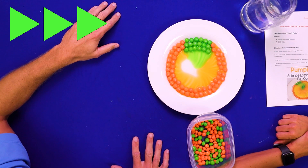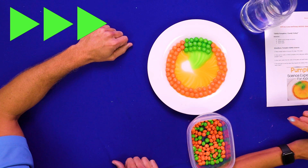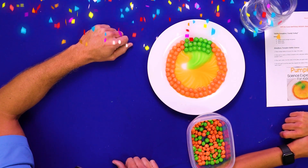I wonder if you had some black Skittles if they would make little eyes or something. Or vines — if you had brown, you could make some vines. This is something you could definitely experiment with and make some really neat designs. Look at that! How cool is that, friends?